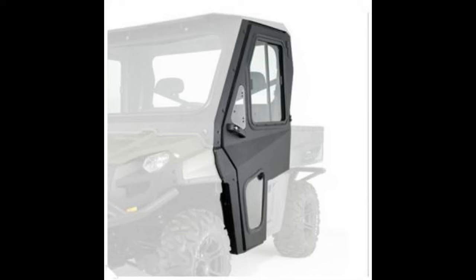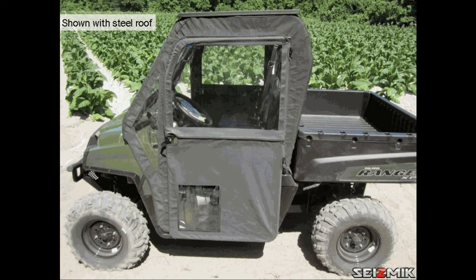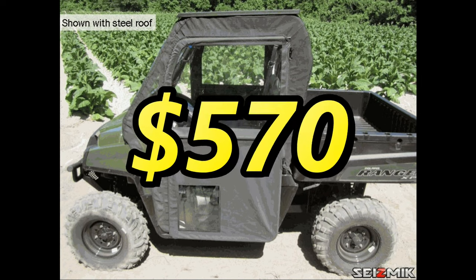As you probably know, for steel doors you're talking $1,970. For soft swinging hinge doors you're talking $570.